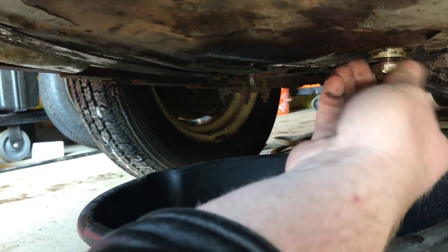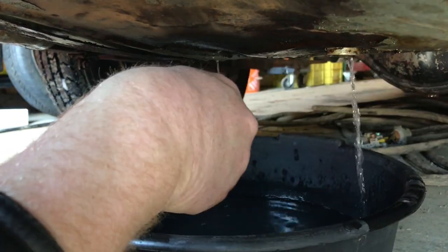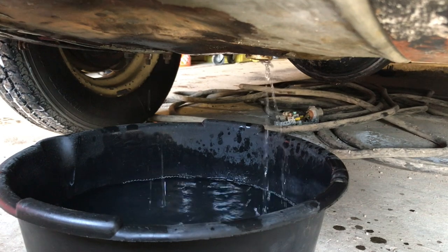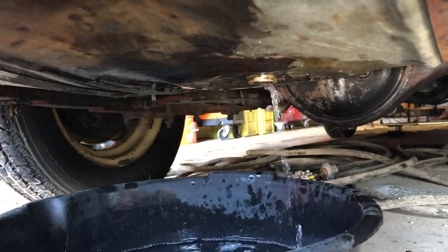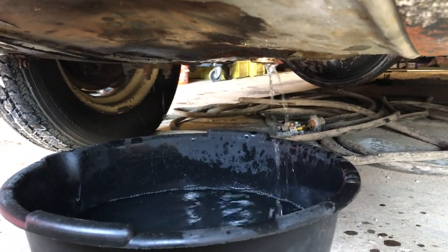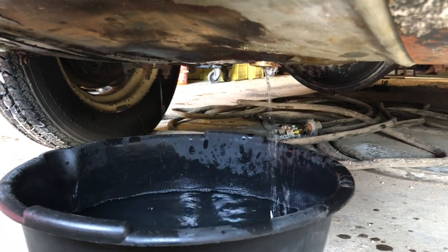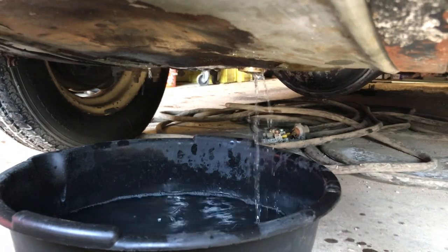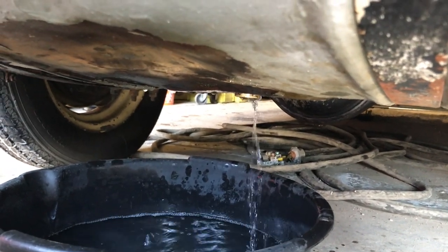So we can at least drain the fuel that's in there — not a lot left. We're just draining the fuel out of the Metropolitan; there's a drain plug in the bottom. Safety note: do not do this in an enclosed space. Make sure you have lots of ventilation. Fuel is very easy to ignite — you can ignite it with the static electricity from your fingers — so just be cautious when you're working with fuel.